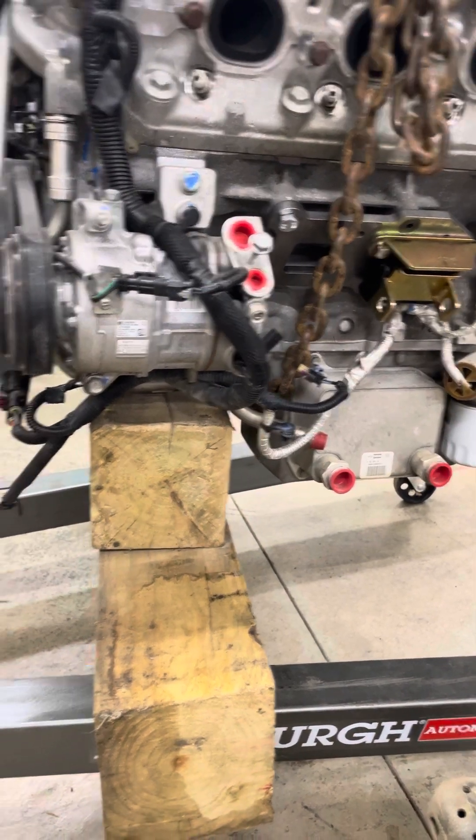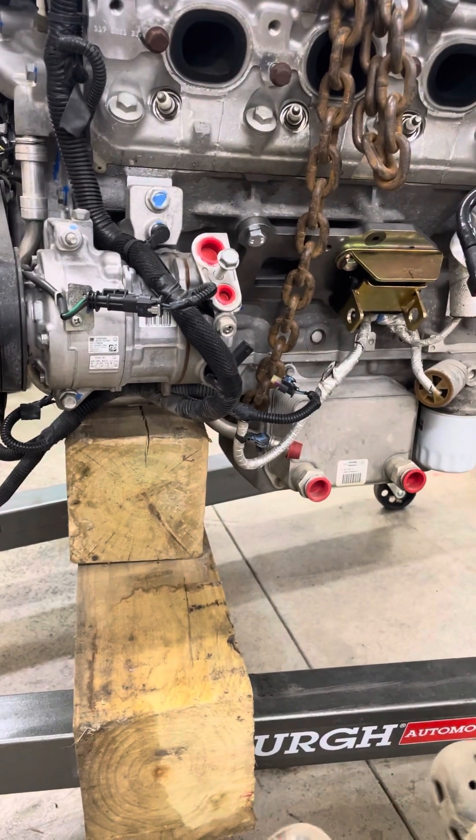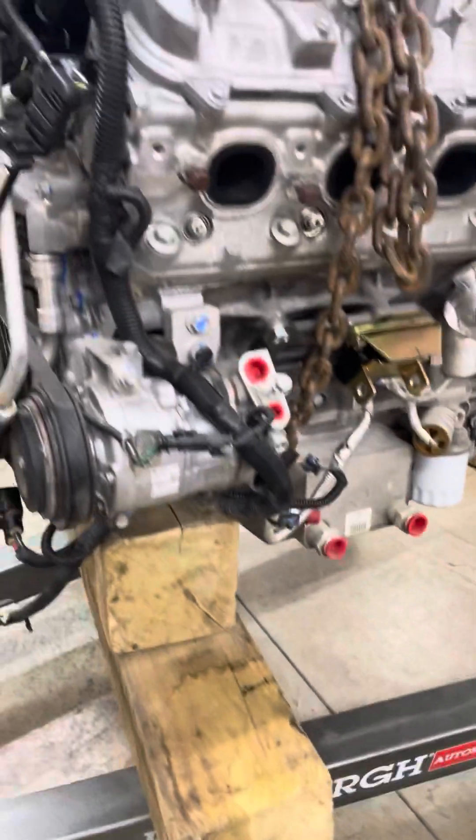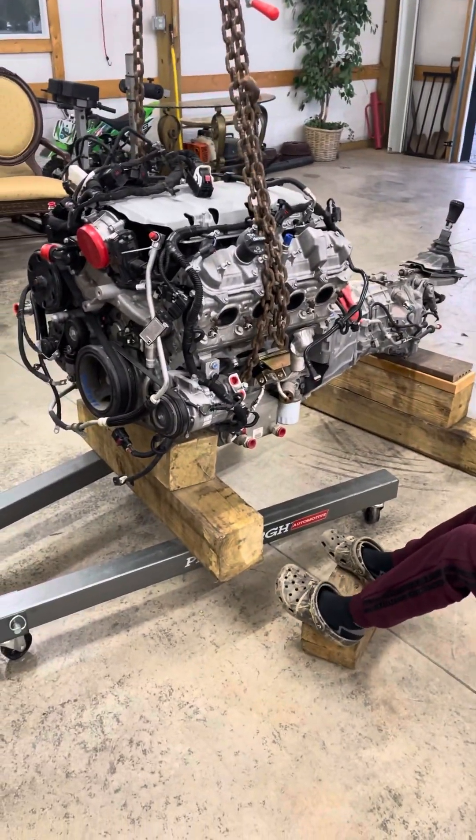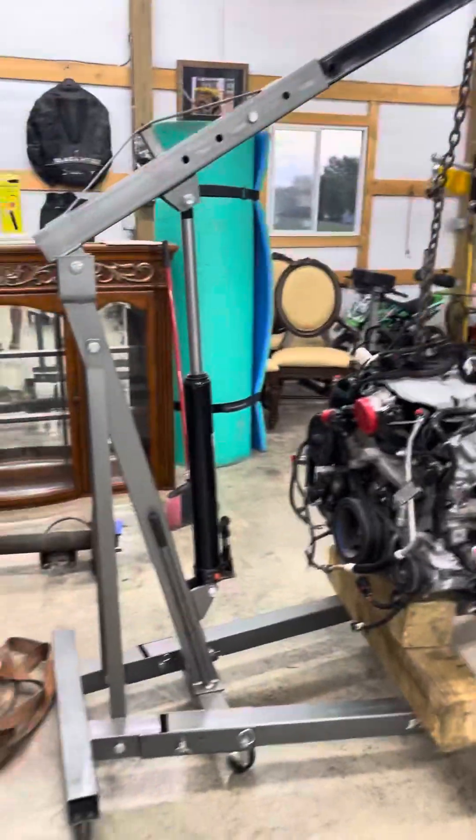We used the tractor yesterday to actually lift this off the skid it came on and put it onto the lift. Let me back up a little bit.